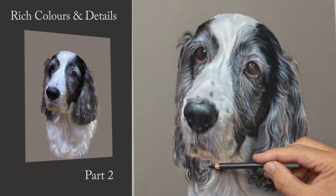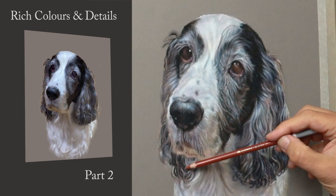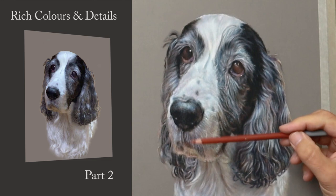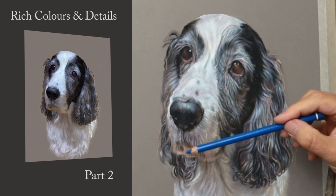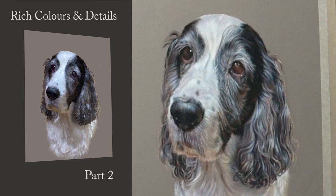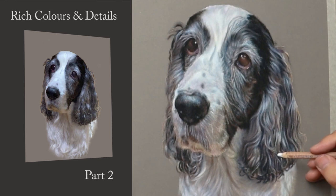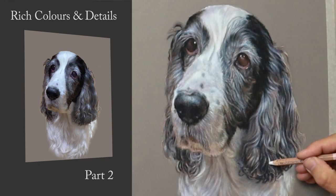The number of that Payne's gray is 770 from the Carbothello range. I'm also warming certain areas up with burnt sienna - burnt sienna and blue is superb for creating warm greys. It's just feeling the temperature, feeling how it looks overall, comparing one area to another so you get a feel for what needs a little bit here and there - just to create that life. Putting those little highlights in makes a massive difference when you're adding these final details.